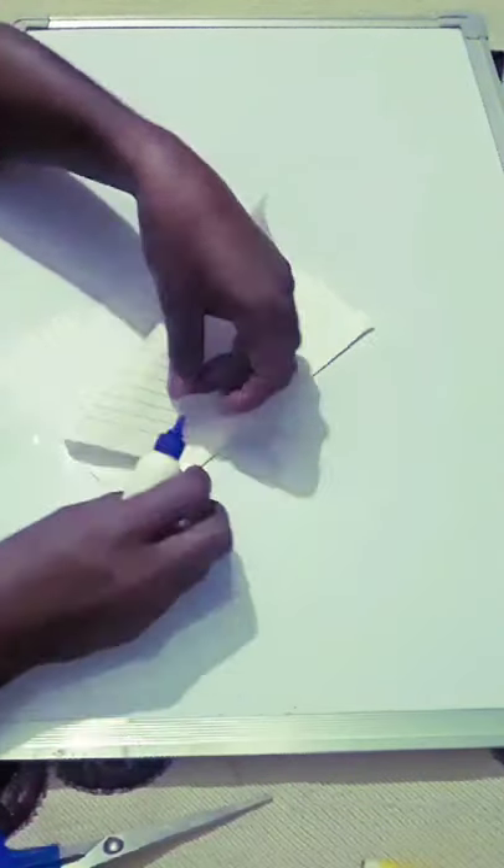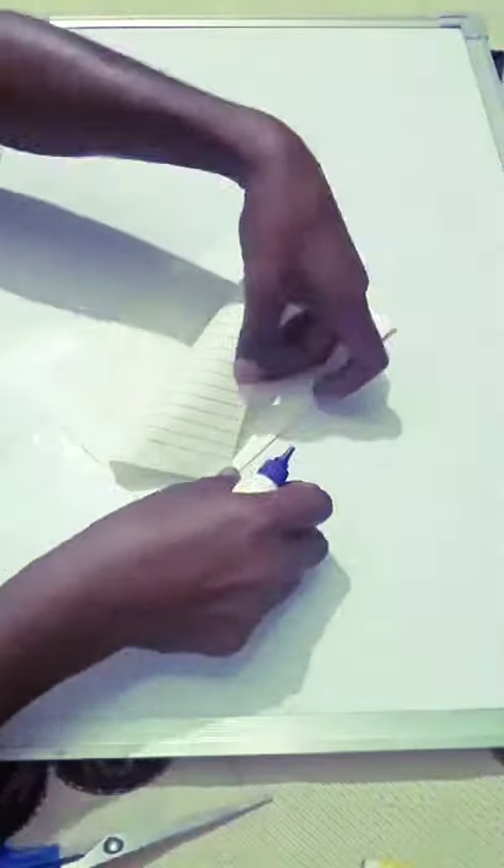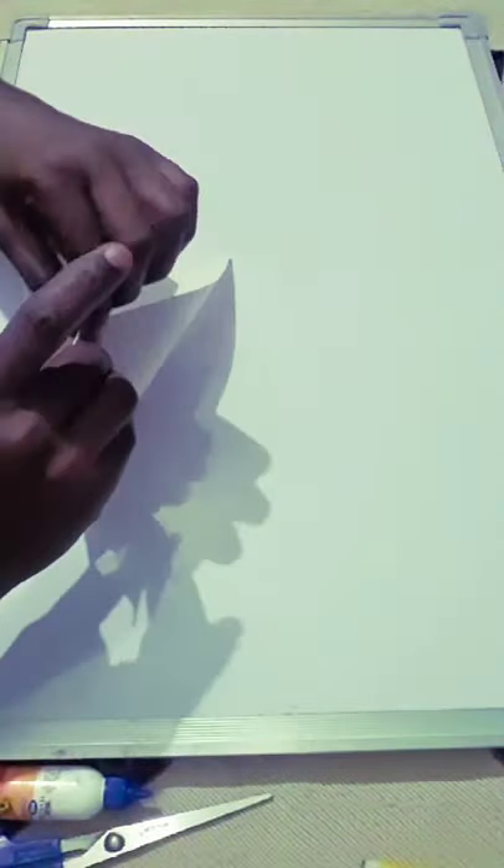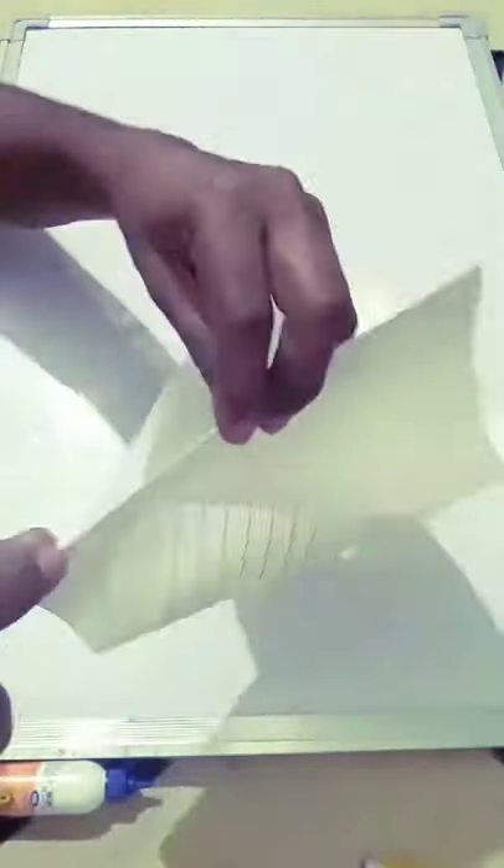Fold and turn left and right, and use glue — we are going to do this. We are going to point it.